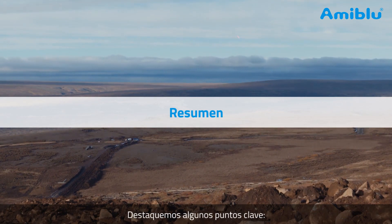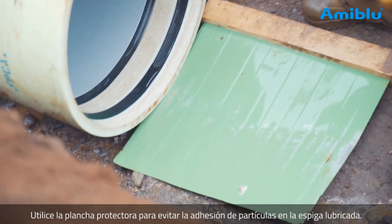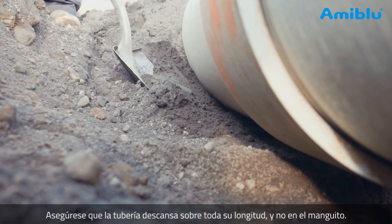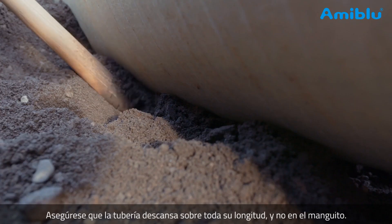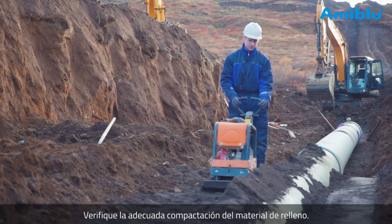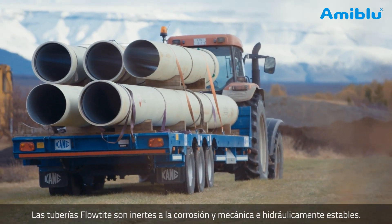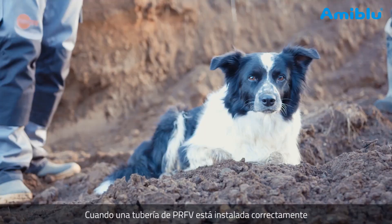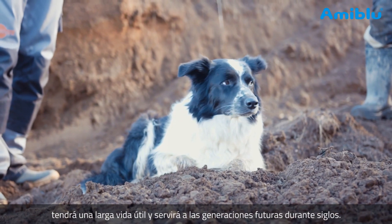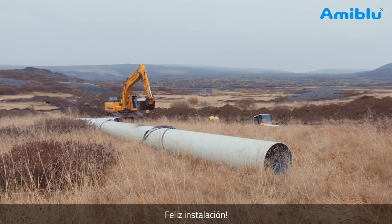Let's highlight some key elements: use the separating device to prevent gravel from entering the coupling; use a feeler gauge to control the gasket; make sure that the pipe rests on the pipe barrel, not the coupling; and make sure to compact to a correct level. FlowTite pipes do not corrode and are mechanically and hydraulically stable. When a GRP pipeline is installed correctly and with care, it can last and serve generations to come — for centuries. Happy installation.